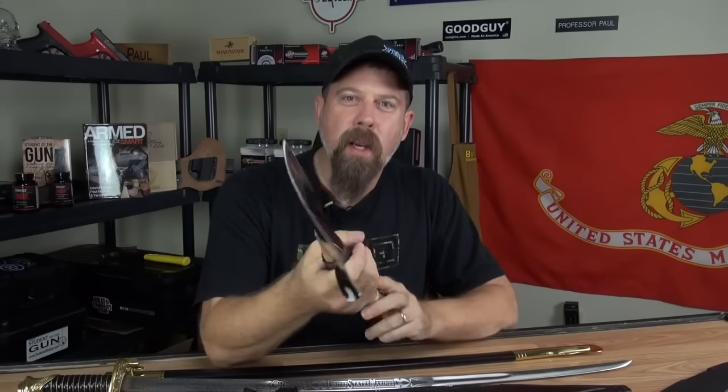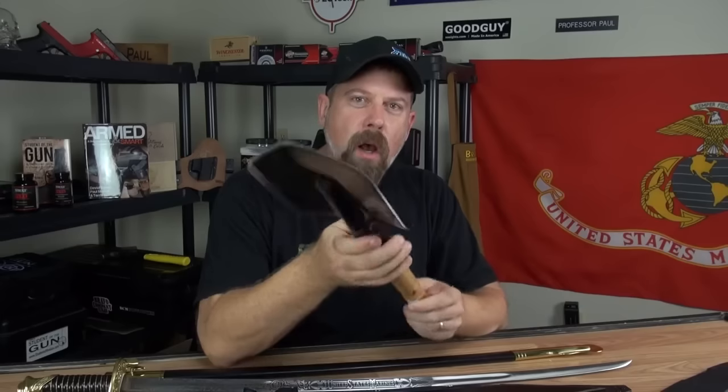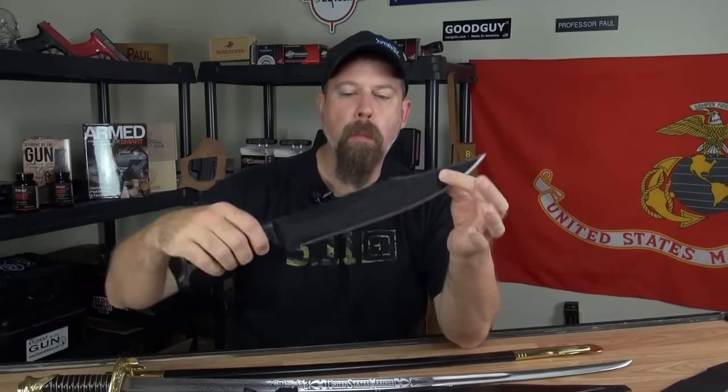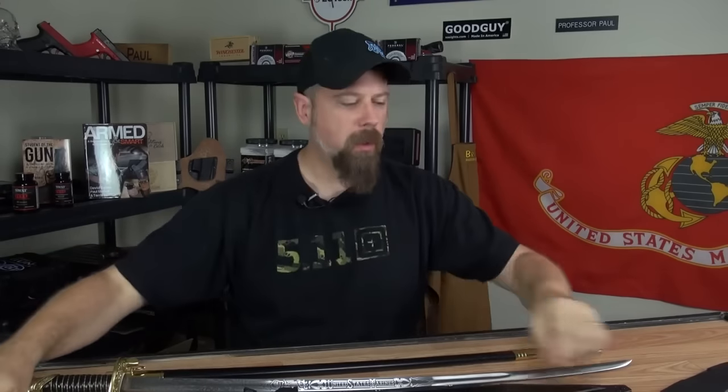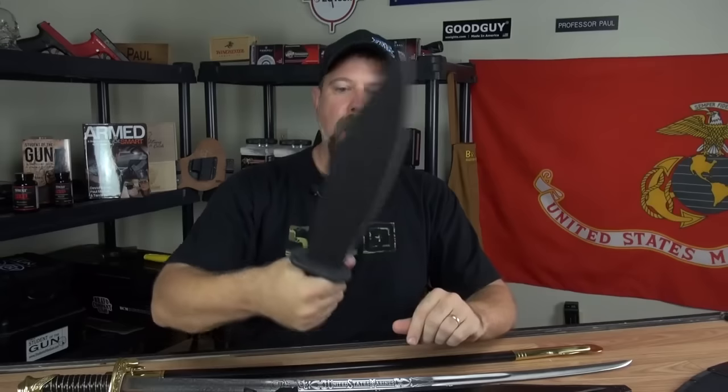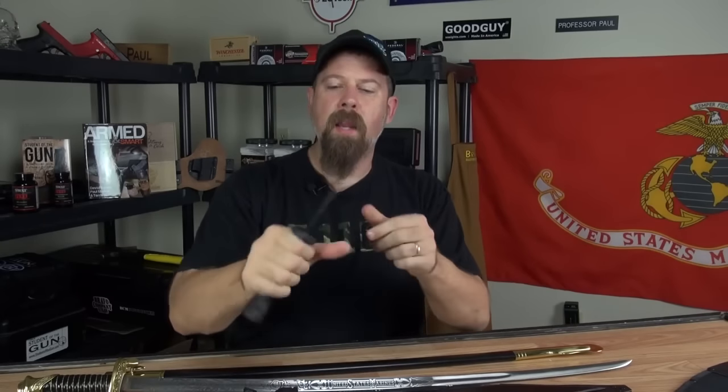They even went kind of crazy and put an edge on the shovel blade. How cool is that? A couple of really neat machete items here too — this is their Bowie Machete from Cold Steel, and this one is the Smash It. It's got a hilt and a handguard on it. We're looking forward to getting out and cutting some stuff with these.